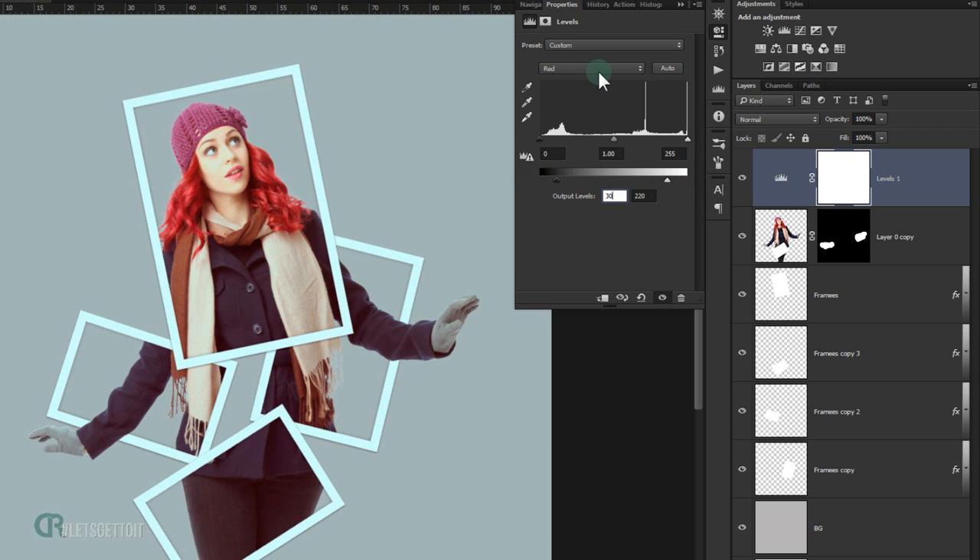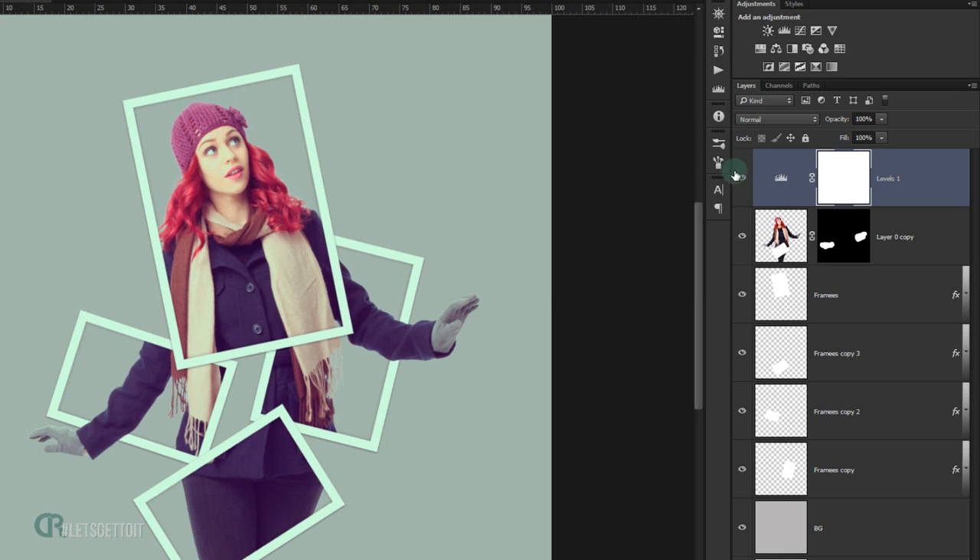Go back to the channel dropdown and choose Blue. Pull the black point to around 45 and the white point to around 220. As you can see, this adds a little bit of artistic look to the image.